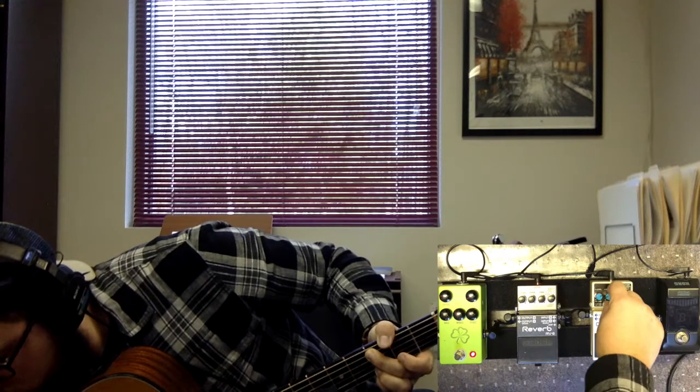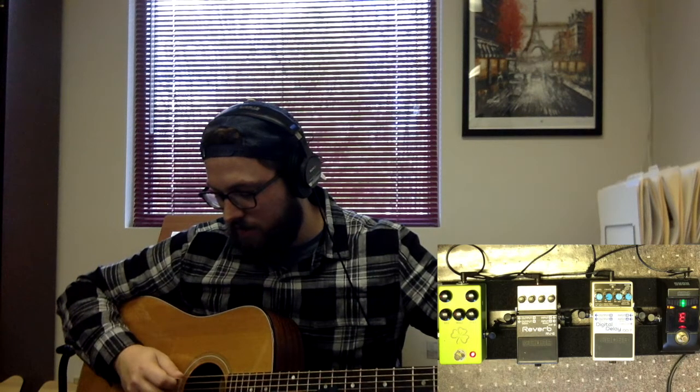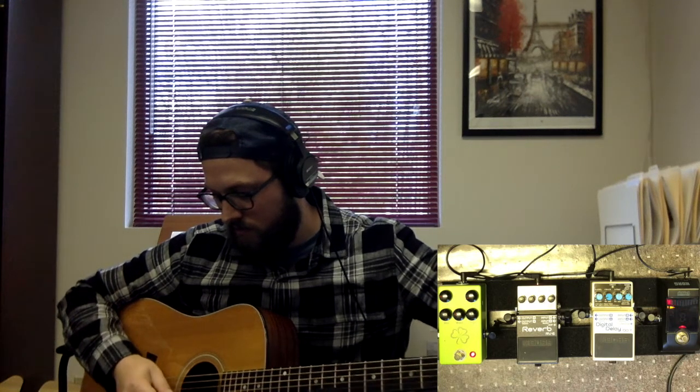I basically stole this setting from Phil Wickham. I think he now uses the DD200, but he used to use the DD7 or DD6. That dotted eighth effect allows him — when he's playing by himself — to sound a little more rhythmic. Every once in a while during an acoustic set, I love turning this on for something upbeat, like 'Amazing Grace' or whatever song it might be, just to give that effect. And that's a perfect time to transition to our tuner — this is the Cord Pitch Black. Does its job.